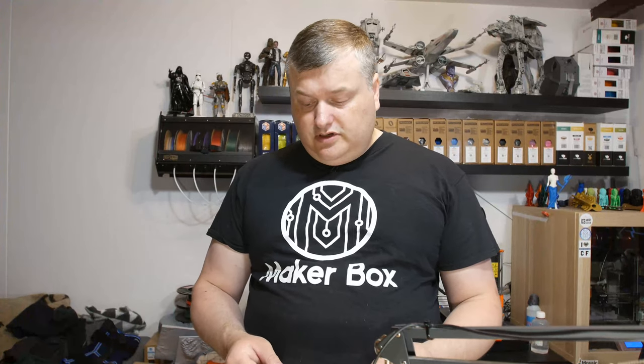Hello and welcome to this episode of Megabox Boys. Today I'm going to have a look at a filament called Heritage Brick. It's like a brick color filament. So let's have a look at the intro.